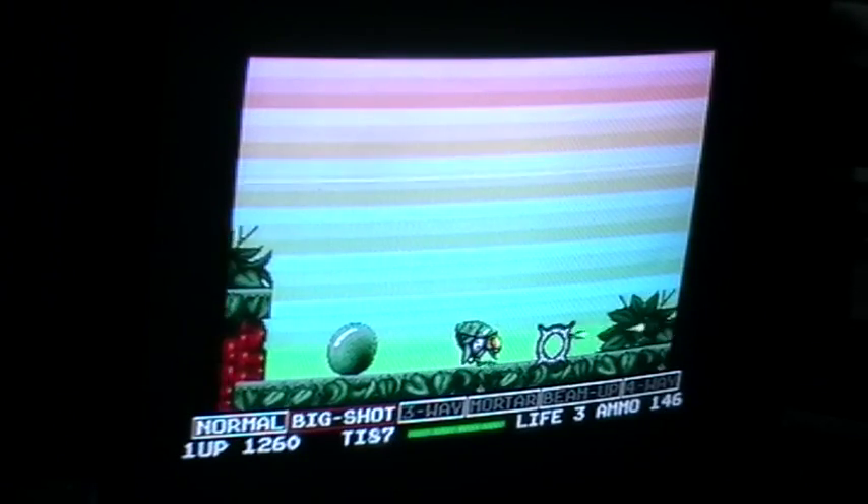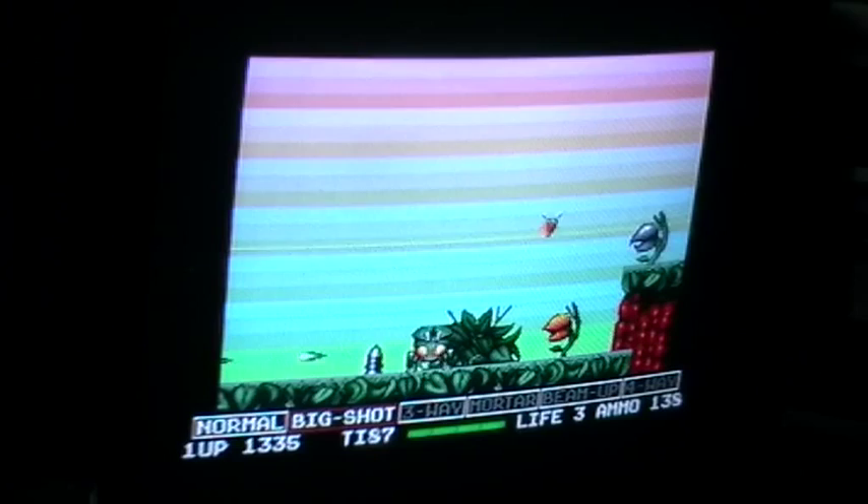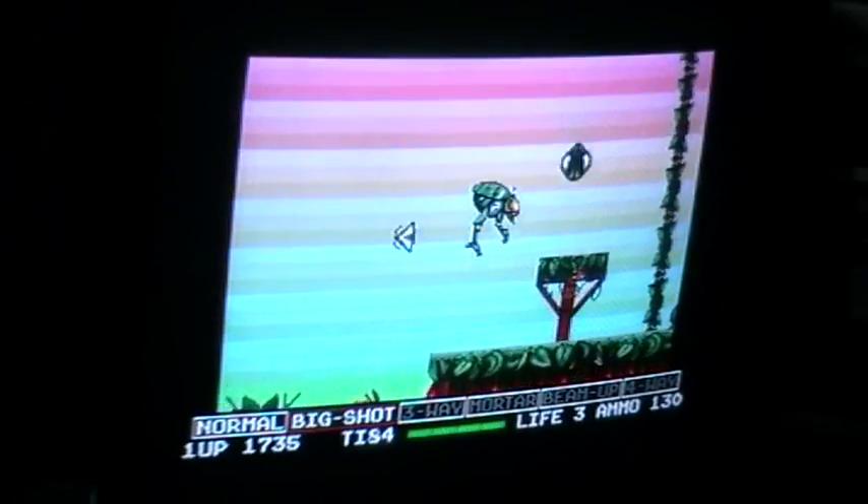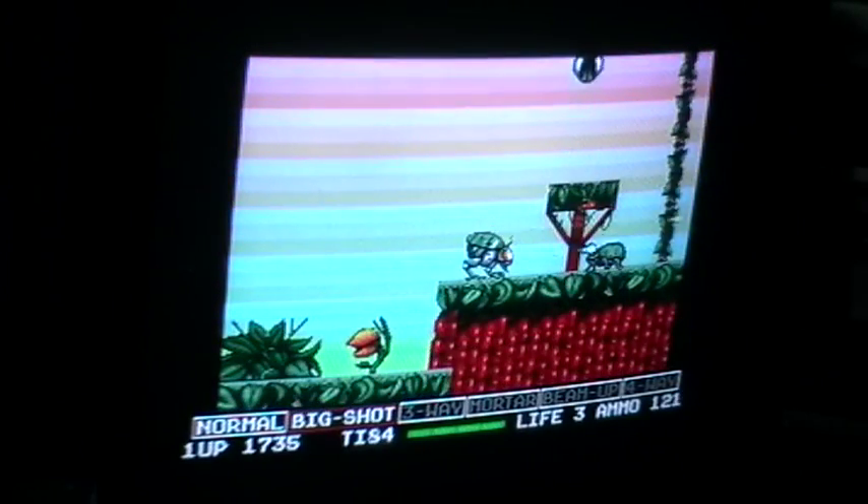The game is actually very nice. There's good controls and the coloring is good.